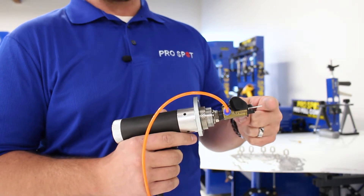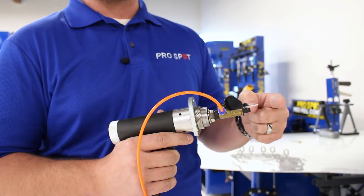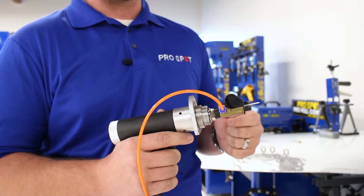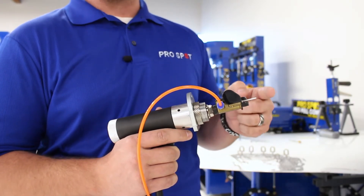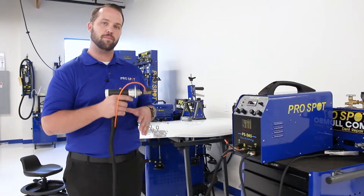As that arc is struck, the key is going to move away from the panel and then set itself right back into the weld puddle that we just created, setting the key and giving you a good strong anchoring point.